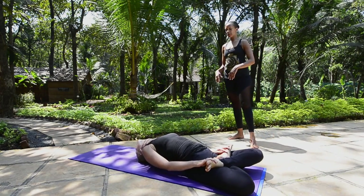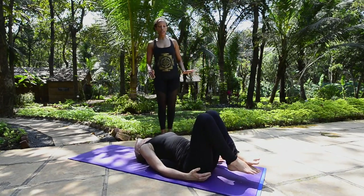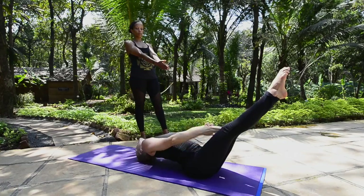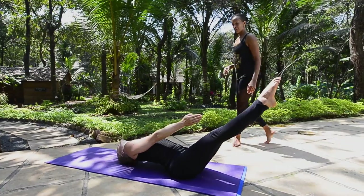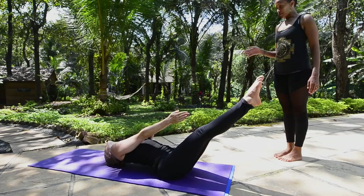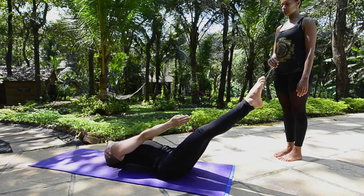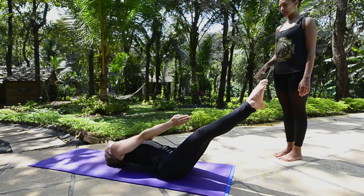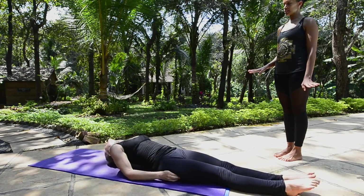Transitioning into Uttana Padasana — we try to keep the upper body as it is and just transition the legs and the arms. Palms touch. Hold for ten breaths: one, two, three, four, five, six, seven, eight, nine, ten. Slowly release the pose.